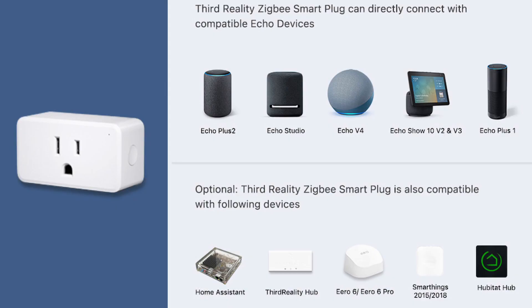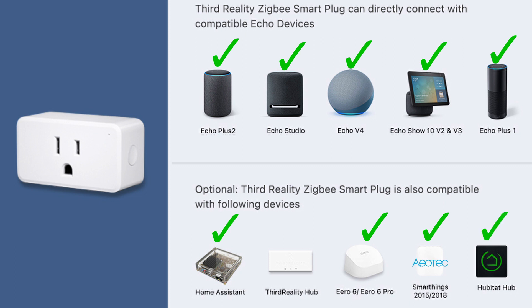Compatible hubs include first and second generation Echo Plus, Echo Studio, the fourth generation Echo, second and third generation Echo Show 10, Eero 6 and Eero 6 Pro, Home Assistant, SmartThings, Aeotec, Hubitat, and the Third Reality hub.